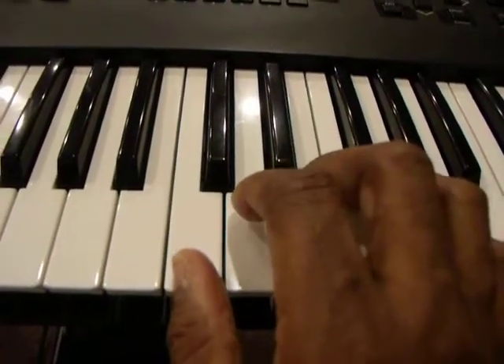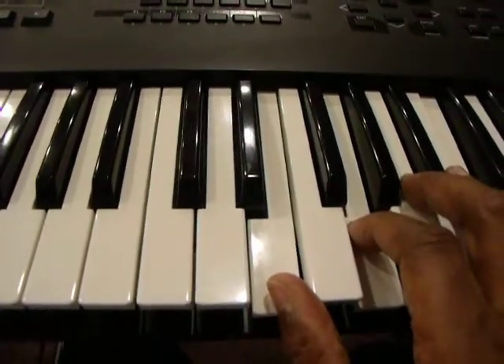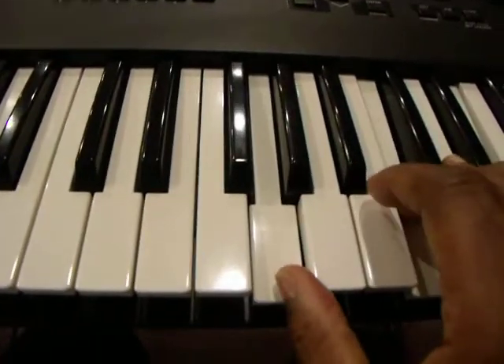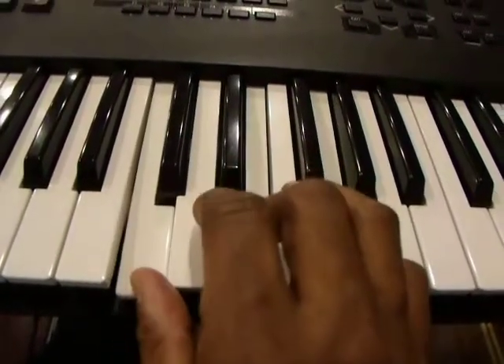Reviewing root position: C, E, G — first inversion: E, G, C — and second inversion: G, C, E. First inversion, root position.